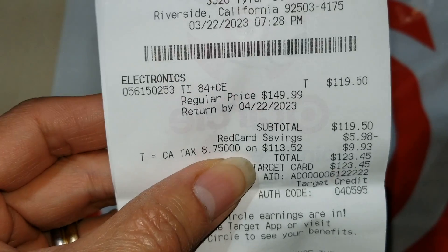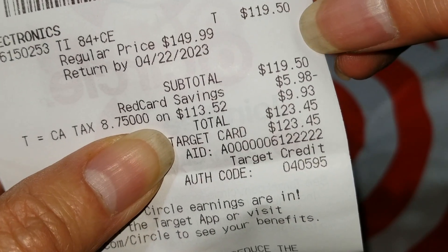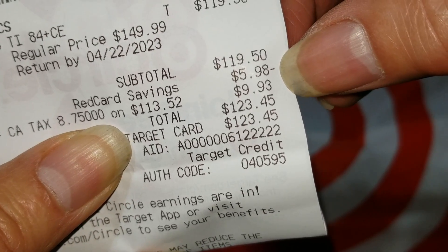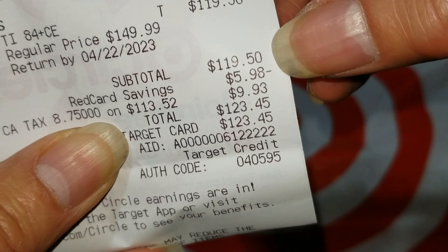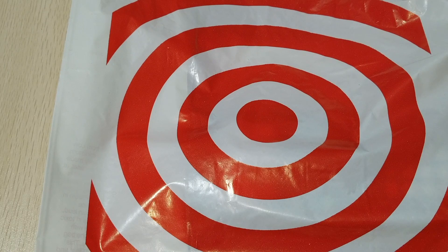I also used the 5% Target RedCard discount, which knocked down another $5.98. So the total came to $123.45. He needs it for tomorrow, so I had to get it today.